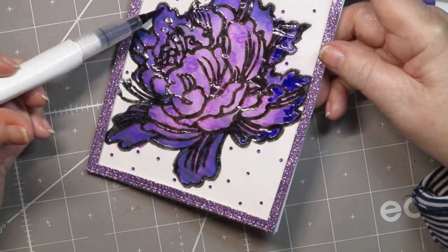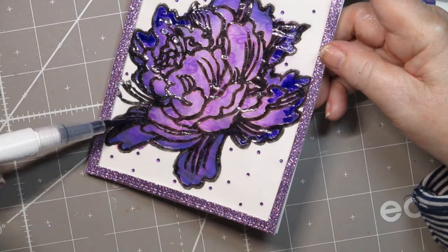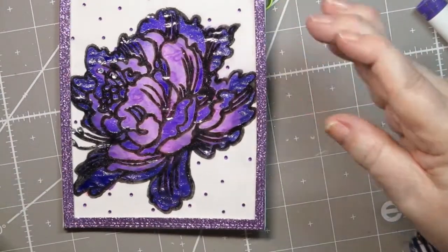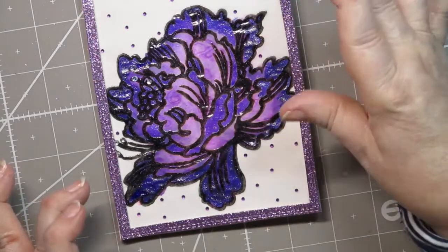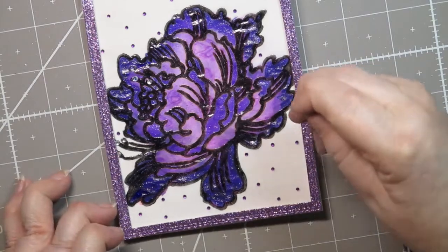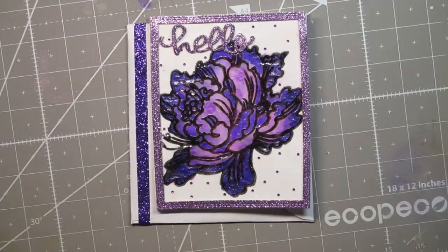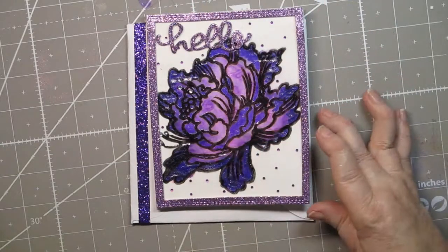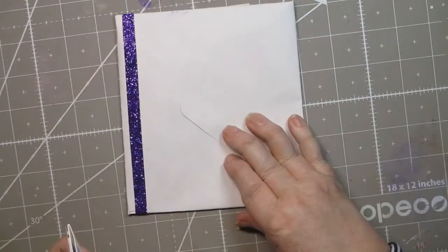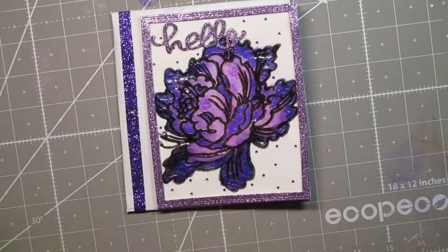We're going for a bunch of different techniques today to see what vellum does with different mediums. I'm going to let it dry and then make an envelope that fits the card. I took a die that said 'hello' and put it up on dimensional foam, then made an envelope out of purple paper and added some washi tape — a little bit bolder but I still liked it. I hope you enjoyed this — give it a thumbs up and subscribe, tell your friends about me on social media, and thanks so much for watching. Bye bye!